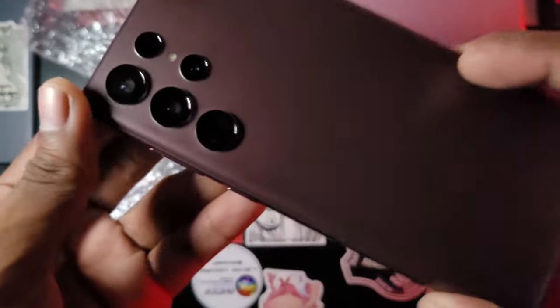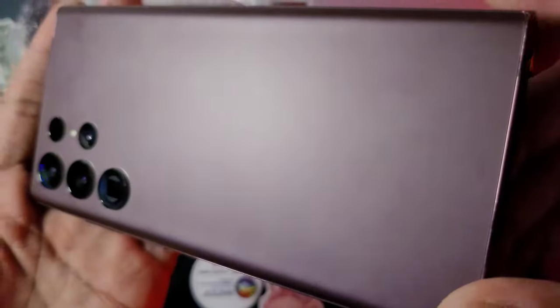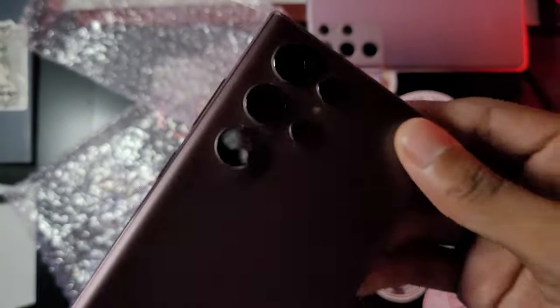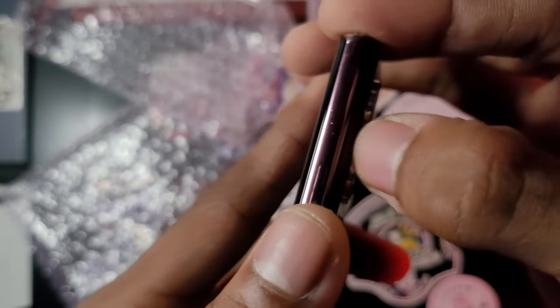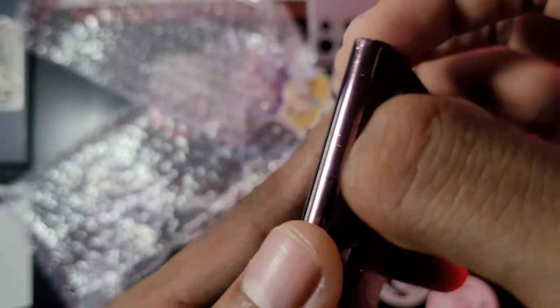I can tell the back glass was replaced. It says very good condition but the back glass was replaced, so it no longer has any branding. You might not even know if this is a Samsung phone just from looking at it. Also, the back glass is slightly open — I can see a gap and fit my finger between it.